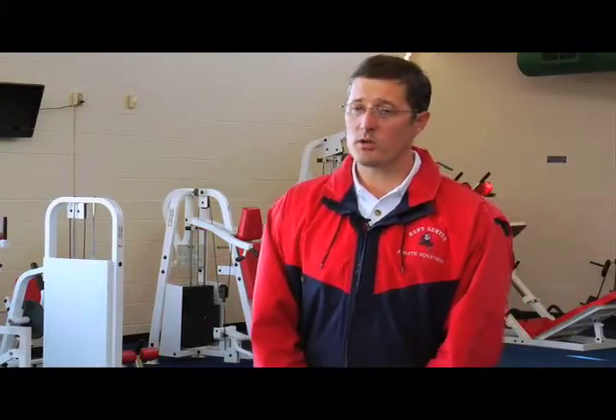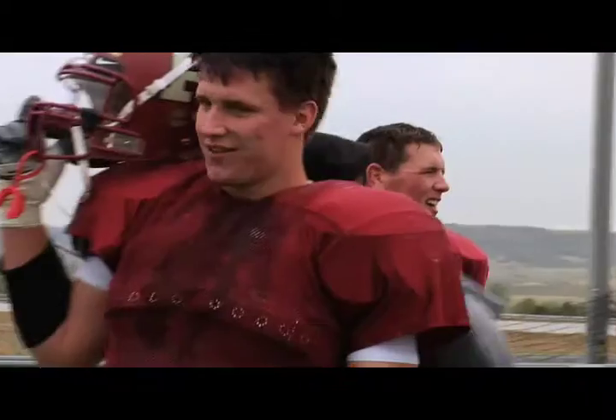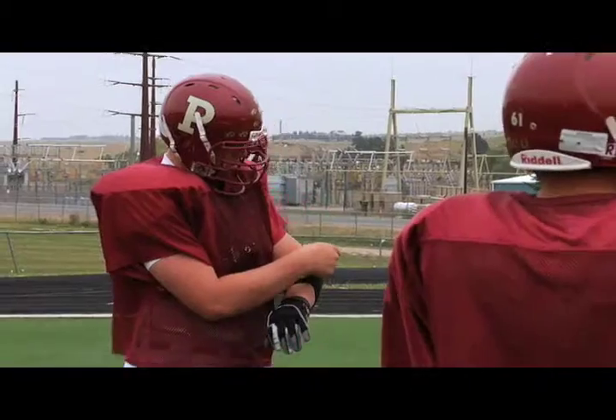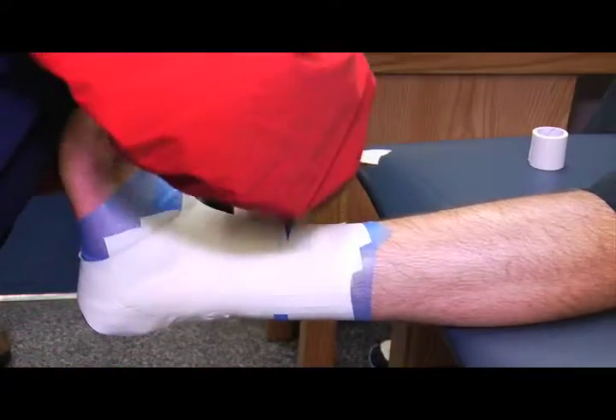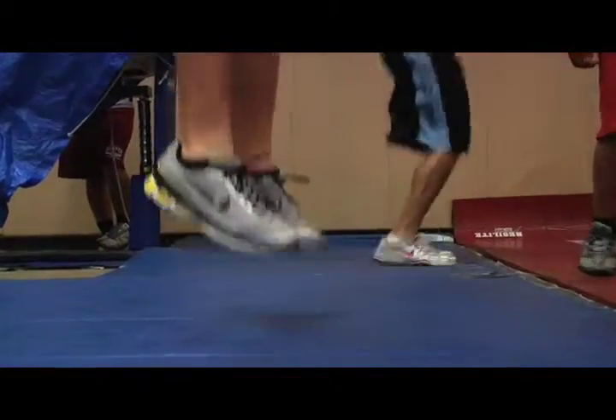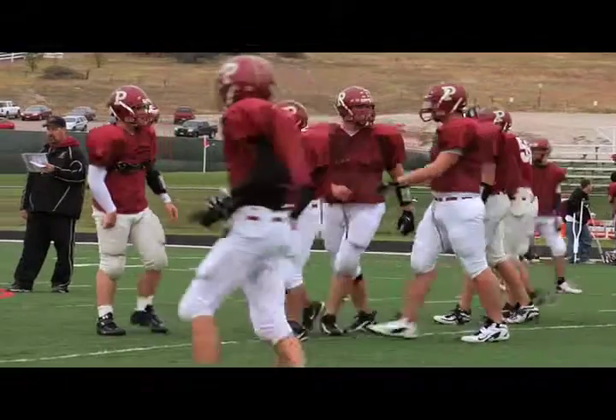For contusions, the preventive measures would be to protect that area, whether it be some type of foam padding or other type of protective device. For wrist injuries, some type of taping to prevent or restrict that motion. For sprained ankles, of course, rehab them, get them back as strong as possible, and again do some type of bracing and or taping.